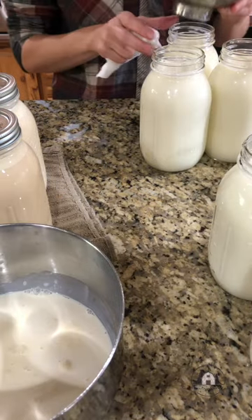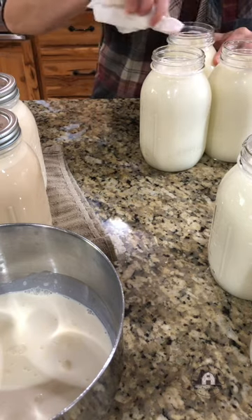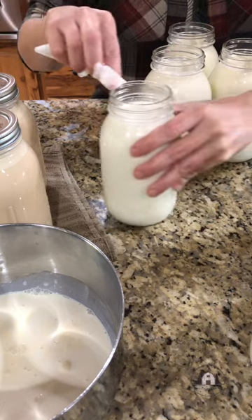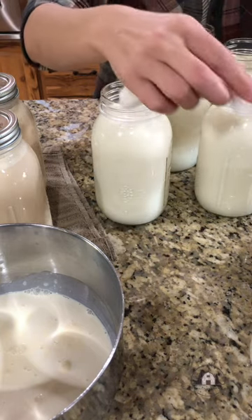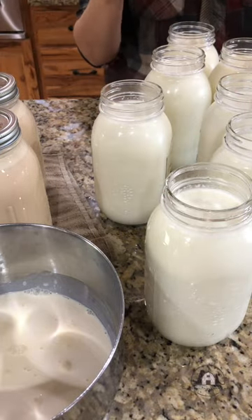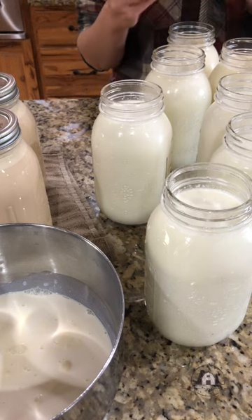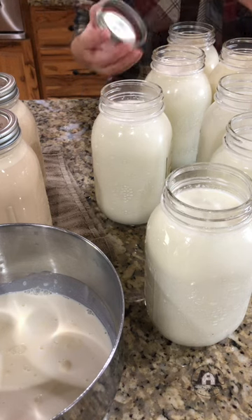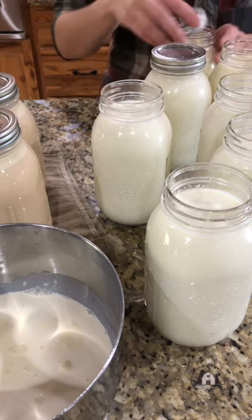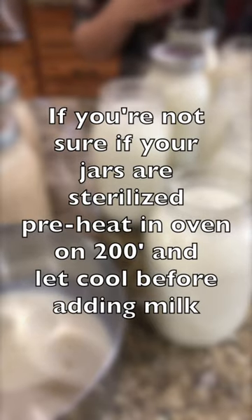Once all of my milk jars are full, I just take a damp paper towel and wipe the tops of all the rims to make sure there's no milk on them so that they will for sure seal. Then I take clean flats and rings — these do not have to be heated up for milk — and you just put them right on the jar and tighten them firm. You'll notice too that I didn't even heat the jars; with milk you don't have to do that.